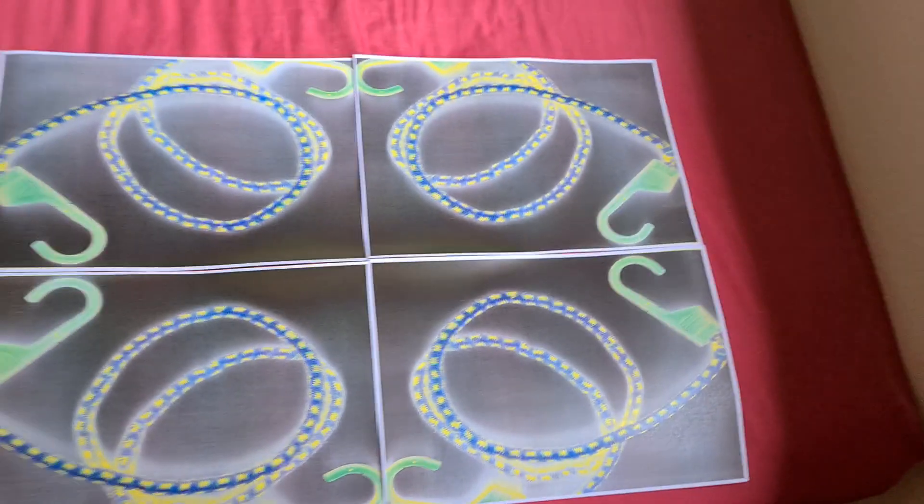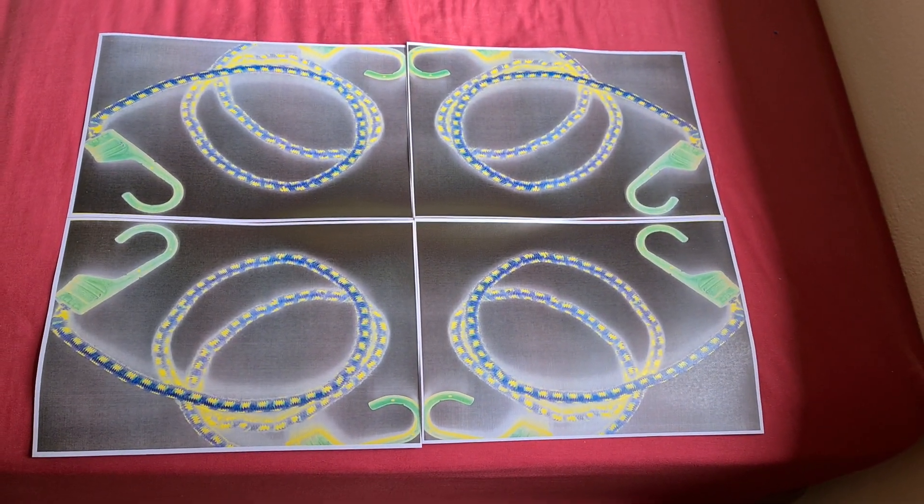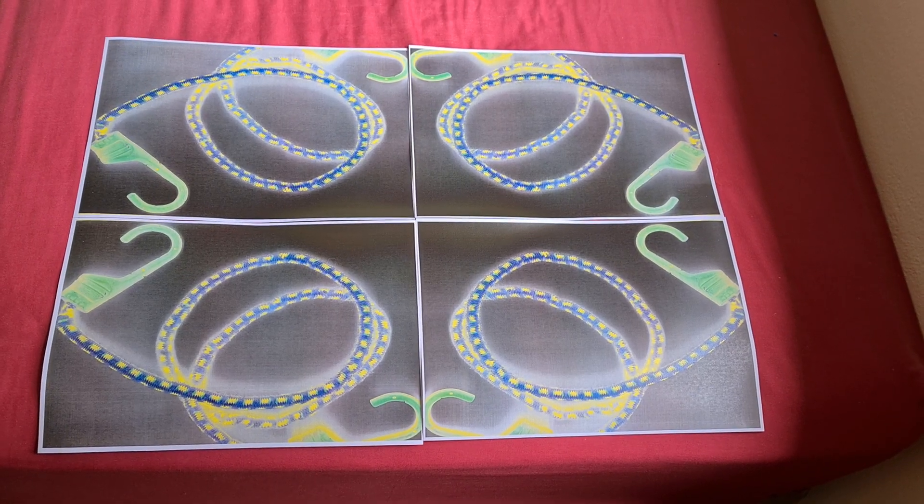Yeah, that looks quite interesting. I think we can now call it quits. Gotta go.